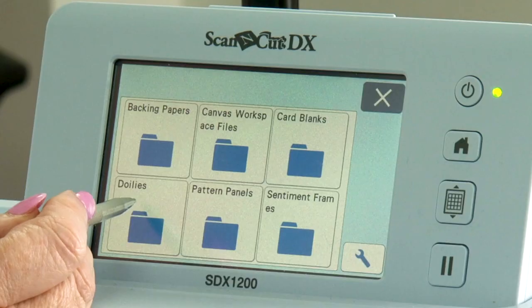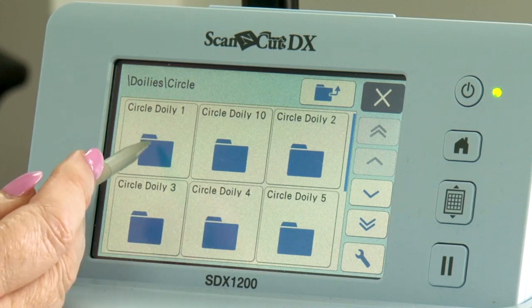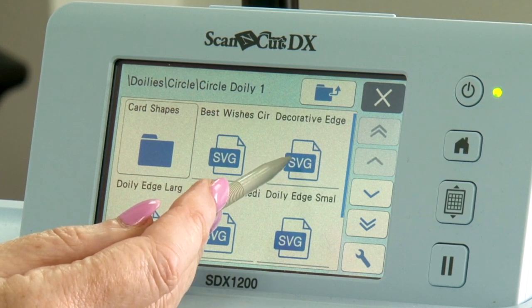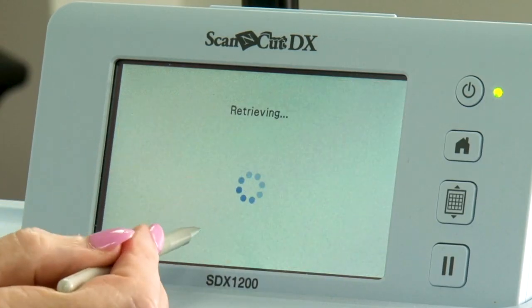I'm going to go into each one of these in more detail, so don't worry that I'm whizzing through it. Now you have your doilies — these are the pre-designed, pre-punched doilies that the team have put together for you. Going into circle doily one, for example, you've got your card shapes, your best wishes sentiment circle, your decorative edge, and then your doily itself. I'll take one doily and go through each part of that folder to explain what it does and how you use it.